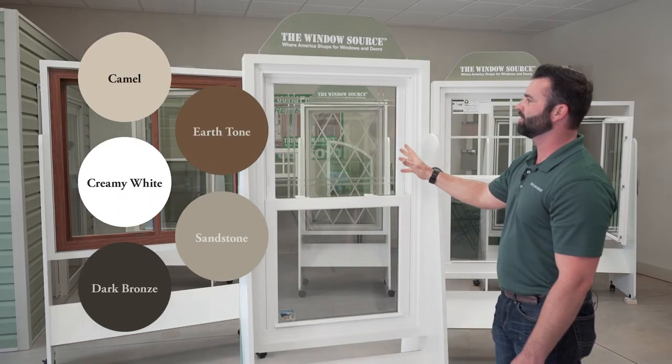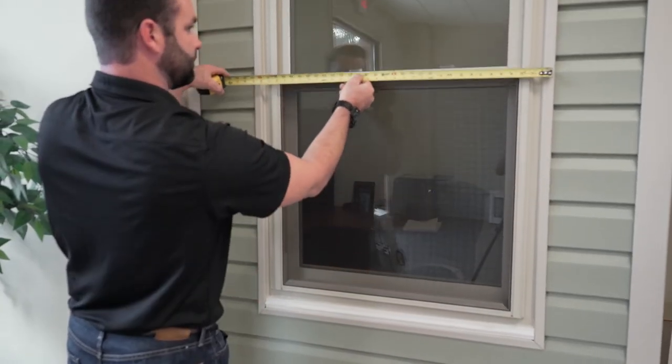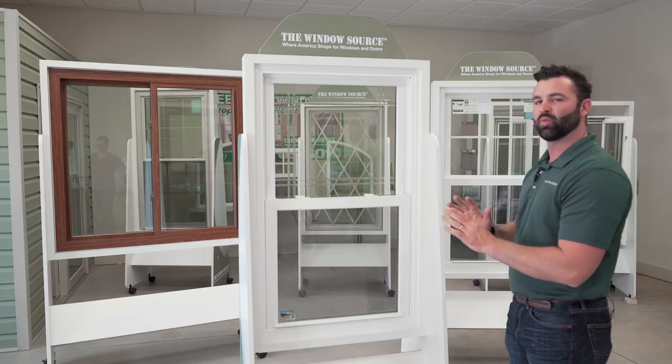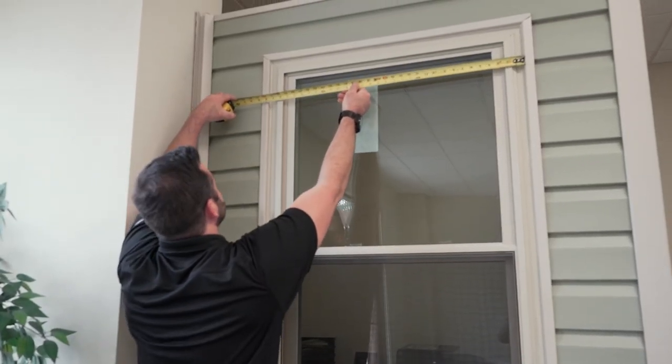The 6000 series is available in five exterior colors and one interior color, white. It's custom made to fit the opening of your home — no matter what kind of windows you have now, we can build this up to 52 inches wide and 84 inches tall.